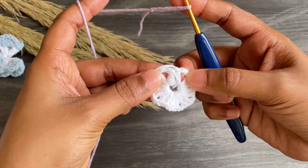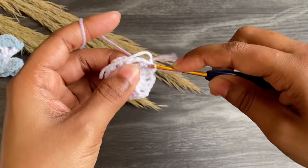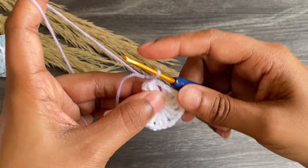Now grab the project and insert the hook from between the two double crochets. Insert the hook from between those two double crochets, grab the yarn and make a slip stitch. In this row we're gonna work in scallops, so for that work chain one.